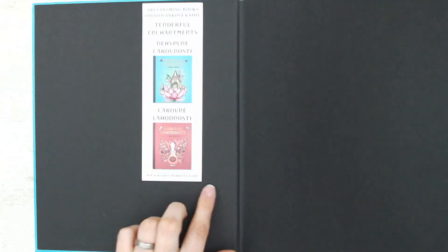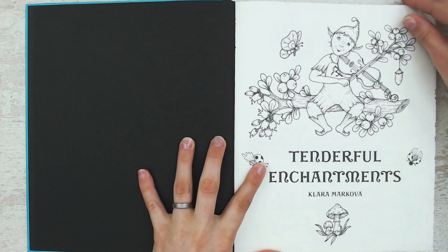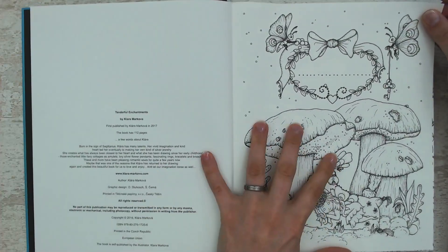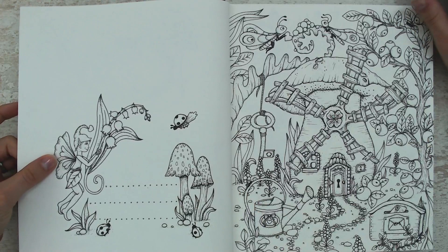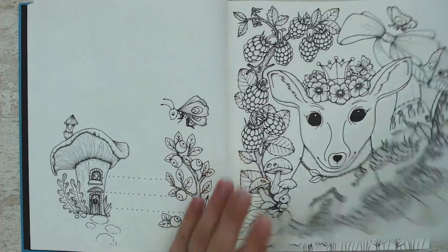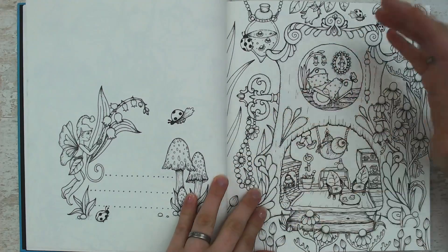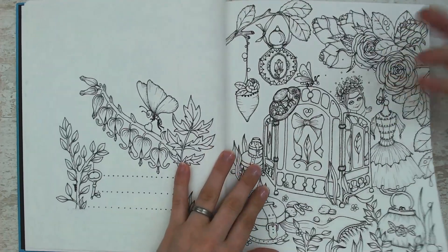There's the bookmark. This is the second book in the Clara Markova series and this is the one that I like the most. There are bigger pictures with less little details going on on the pages. The way I color it is I'm only tackling the main pictures, not the little side ones. You can see the pictures are still filled with everything but there is a little less going on.